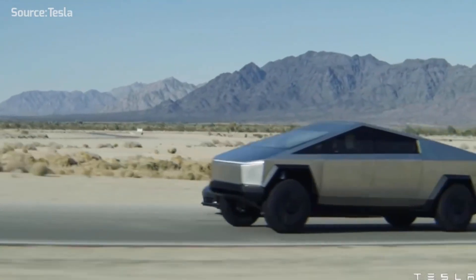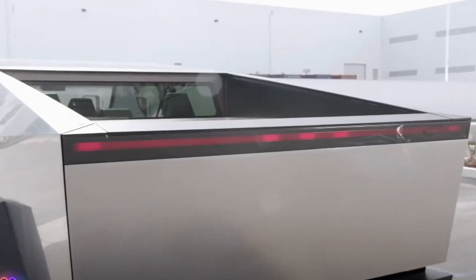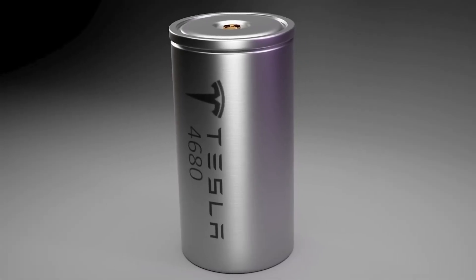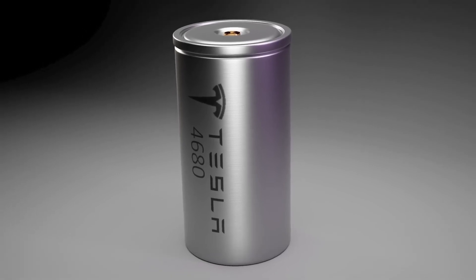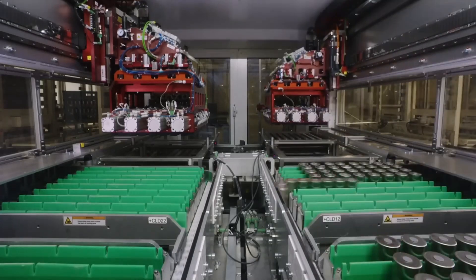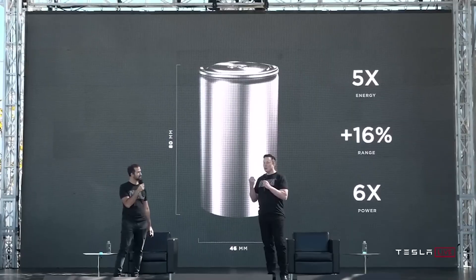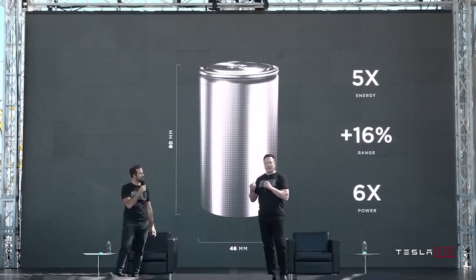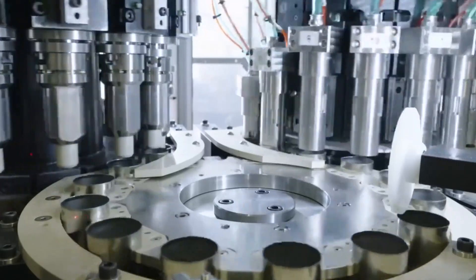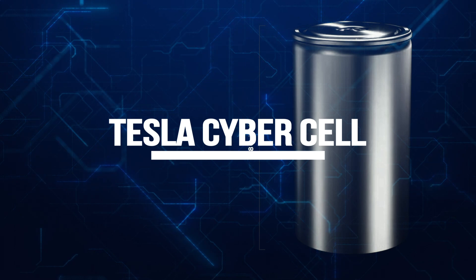The Tesla Cybertruck is about to blaze a trail into the electric vehicle world, setting a new standard for innovation and design. Powering this colossal stainless steel beast is the groundbreaking Cybercell battery, a unique creation by Tesla. But does this battery have what it takes to meet the lofty expectations set by Elon Musk? Join us as we unravel the secrets behind the Tesla Cybercell battery.